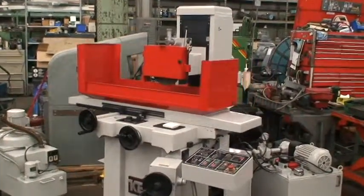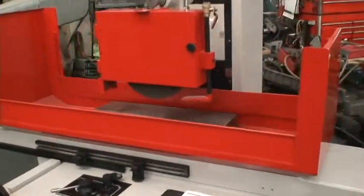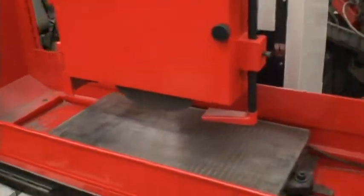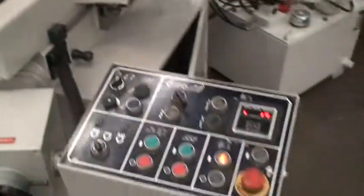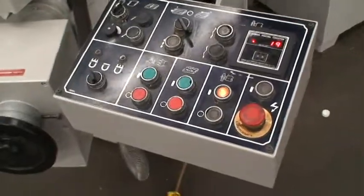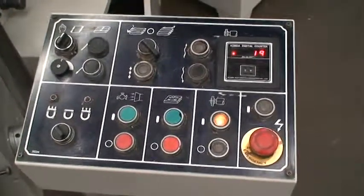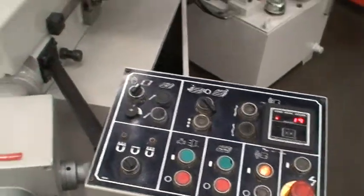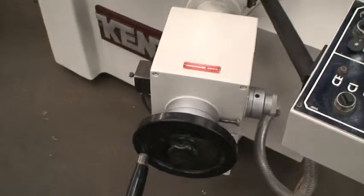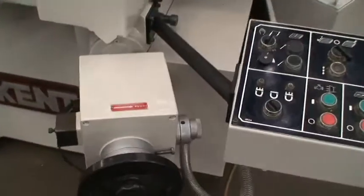It's equipped with a 12 by 24 inch electromagnetic chuck. It's got the controls for the chuck over here at the operator's control station. It has a counter for incremental downfeed, the number of passes it makes. This is the control panel, or the controller for the downfeed, the amount of downfeed.